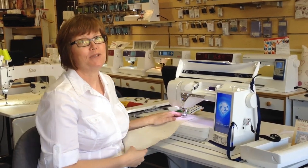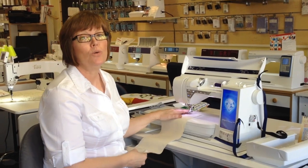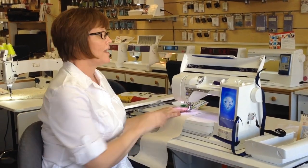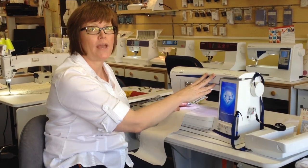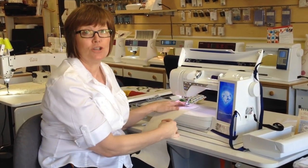Hi, it's Lisa from Tanner Sewing and Vacuum, and today I want to show you the new applique stitches available exclusively on the Designer Diamond Royale. They're a really fun way to add a little texture to any project.